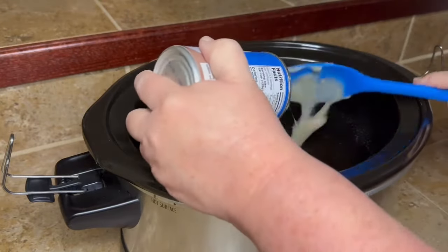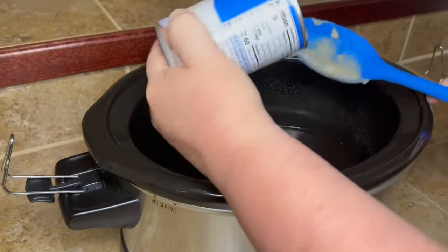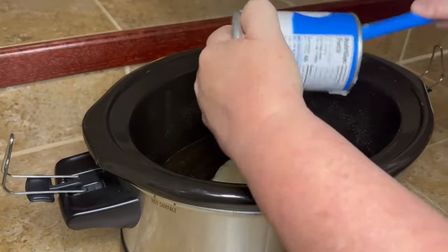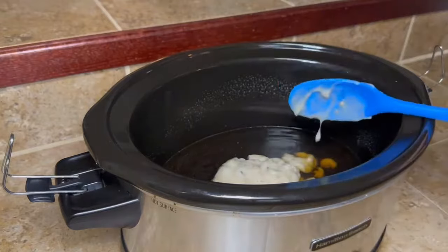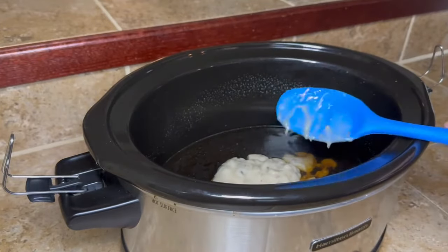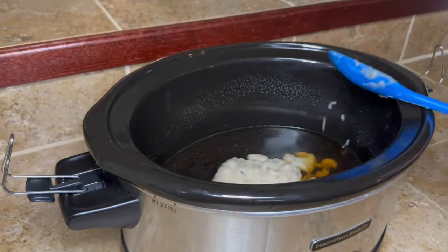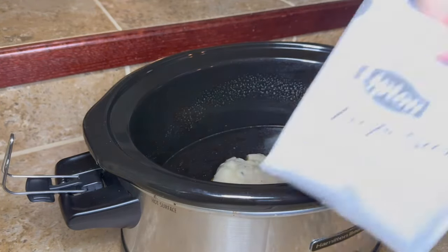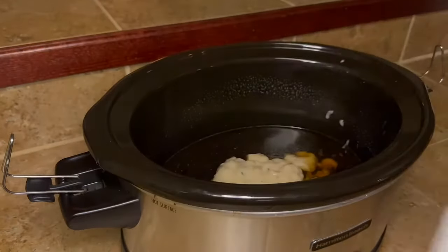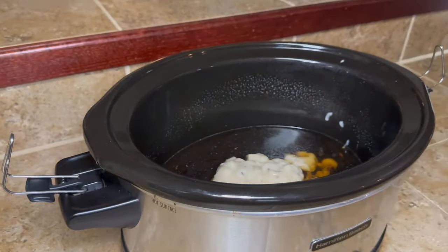To our beef broth we're gonna add one can of cream of mushroom soup. If you have cream of celery or you don't like mushrooms, you can use whatever you've got — whatever kind of cream soup. I wouldn't use cream of chicken since it is beef, but just add whatever little cream soup mix you have.